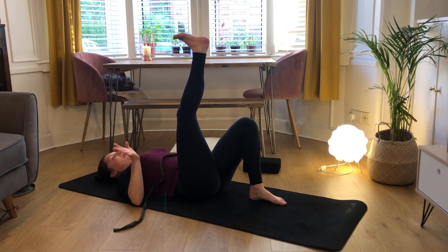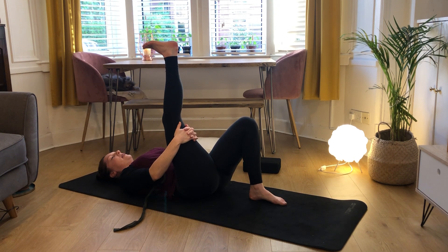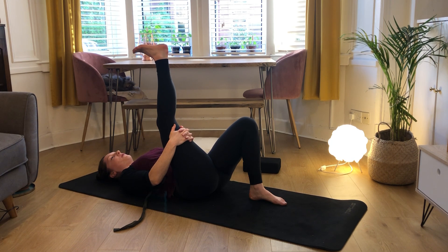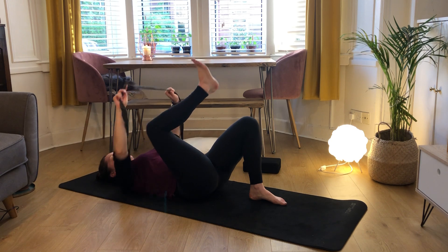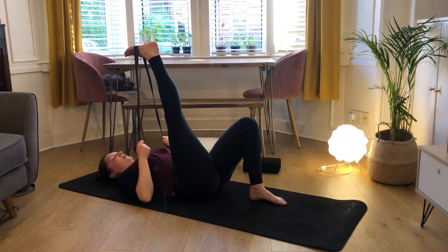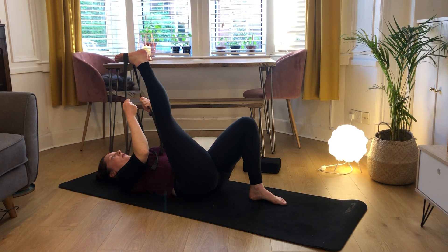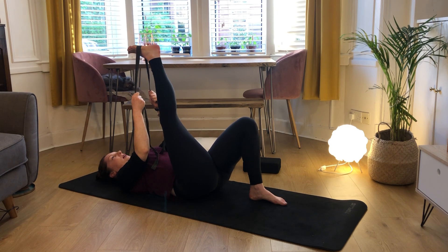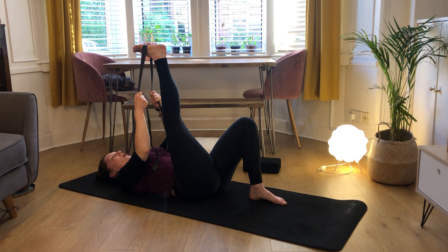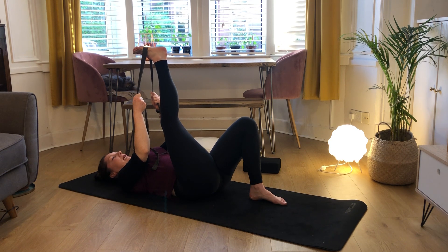We're going to come into recline splits. If you don't have a strap, just interlace your fingers and place them behind your thigh, just letting the weight of your arms bring that knee ever so slightly closer to your chest. If you do have a strap, put it over the sole of your foot and grab each side with each hand, then just let the weight of your arms let that foot drift down. Keeping your hips nice and square on the earth, feeling your small back press into the earth, shoulders nice and heavy. Not locking out the knee - keep a little bit of a bend so we still get that nice release in our hamstrings.